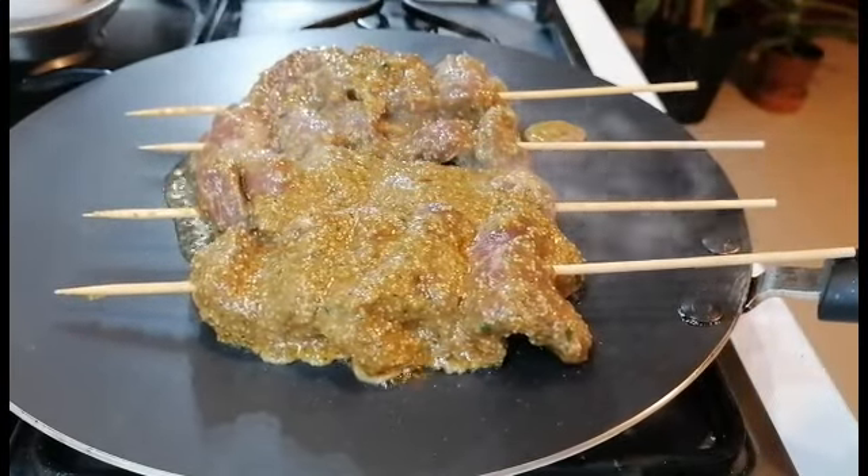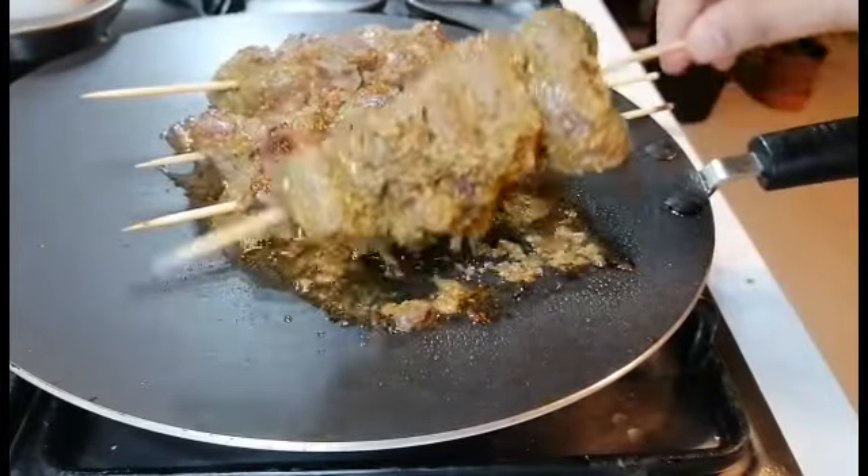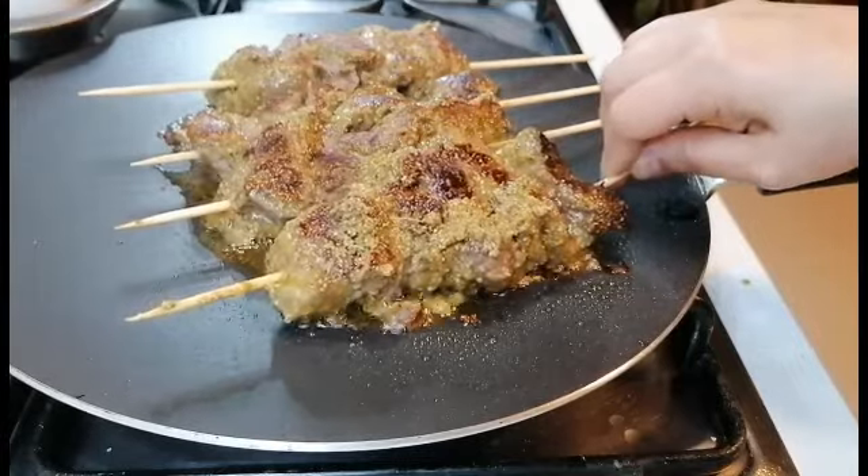Honestly, this tastes so good. The meat turns really soft and tender, just melts in your mouth, and it's bursting with flavor. It's just overall delicious.